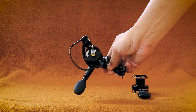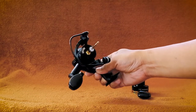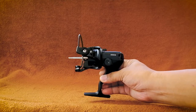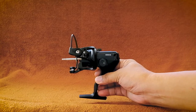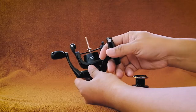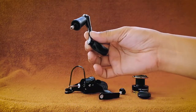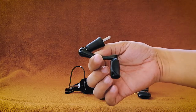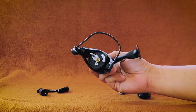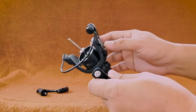Each reel features a powerful smooth drag system that delivers up to 17.5 pounds of amazing run-stopping drag power. Although the spinning reel is lightweight, I think it can handle fish in all fresh and salt water. The main shaft is made of stainless steel with a brass hexagon nut and zinc alloy drive for strength and durability. The aluminum handle is reversible for either right or left hand retrieve, with a flat paddle rubber grip and easy to clean design.